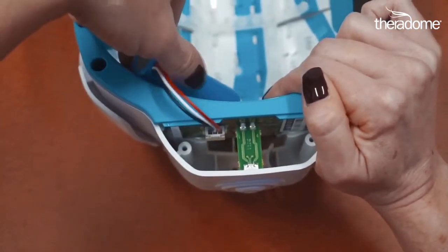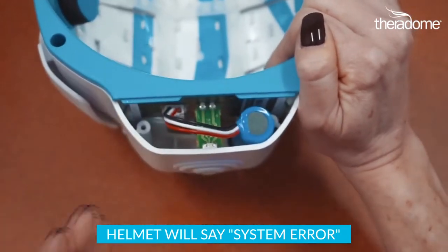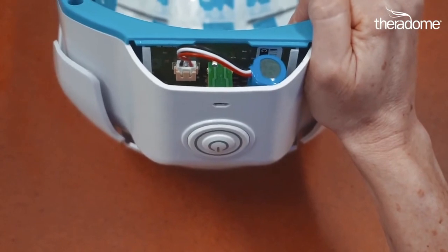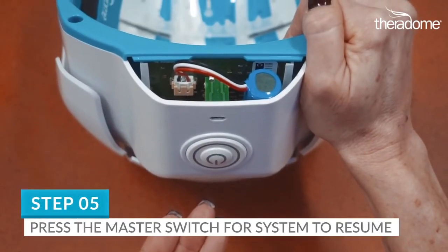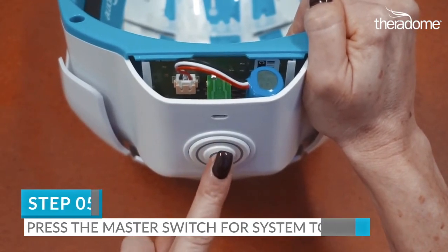When you do this, don't be alarmed. The helmet will say System Error and the master switch will flash red. This is normal. Step 5. To exit this state, you will need to press the master switch and hold it for one second.